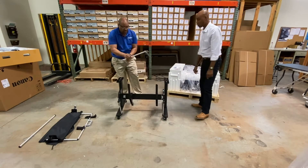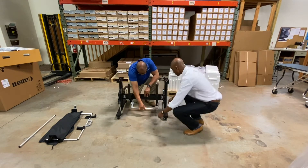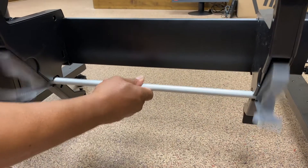Next you want to put this little catcher accessory on. It goes in straight and just snaps in place.